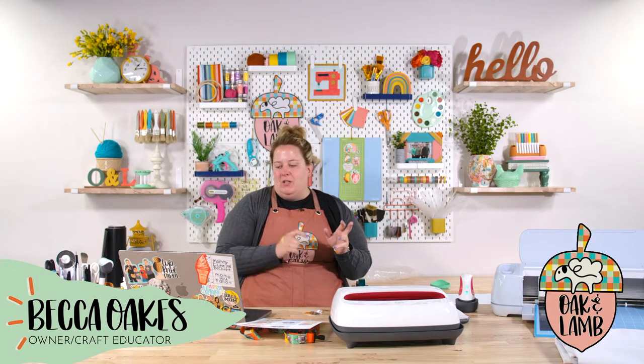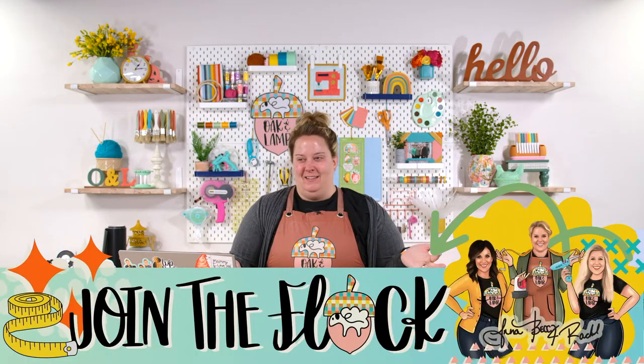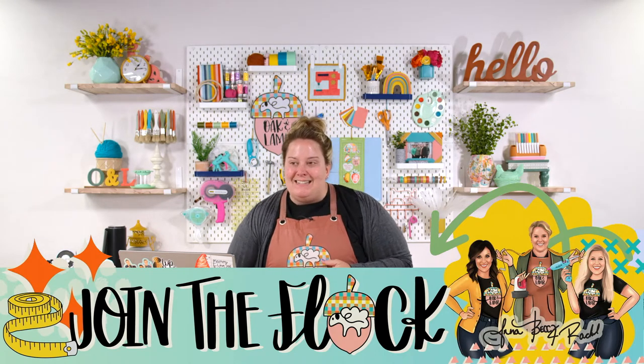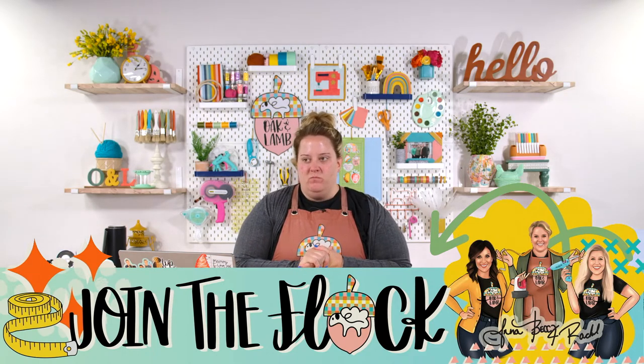Rachel dropped a link for you all. We have a sale on our annual membership — we don't do sales on it very often. It's $35 off, making the whole year $164, which works out to about $13.67 per month. What you get with that is our entire library of cut files with a free commercial use license, meaning you can legally sell things with those graphics. We also have new content coming out in the form of a Cricut course at the end of the year — perfect if you're new to Cricketing.